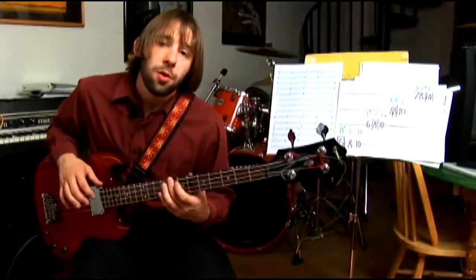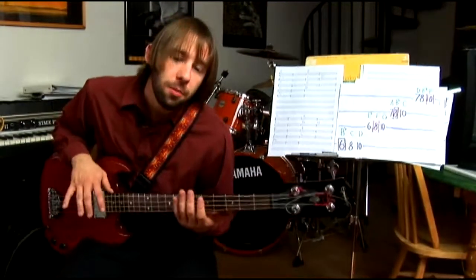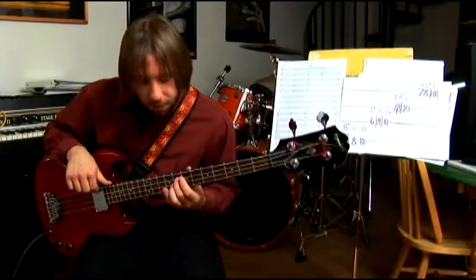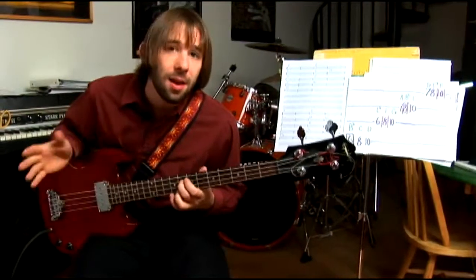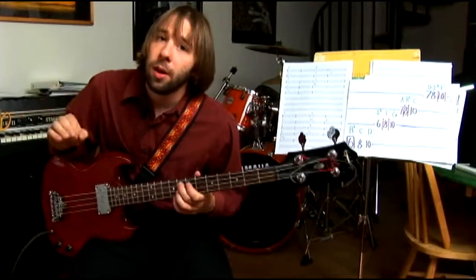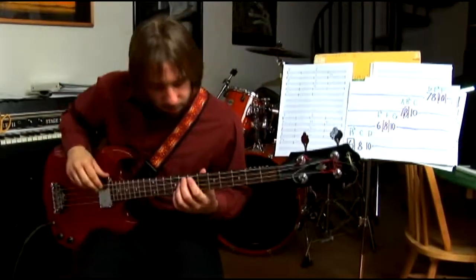And we'll go through and show you how to notate this and write it down at home so you can remember all these things. The last scale we're going to do real quick is: if you start on the 5th degree you get a 7th scale. Now it's a little confusing — just remember it's the 5th degree and it's called the 7th scale. Get that in your mind.